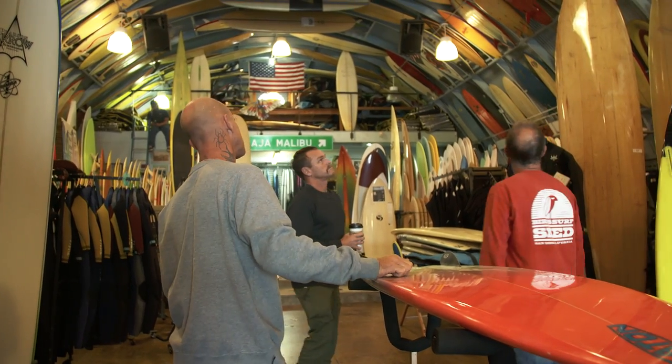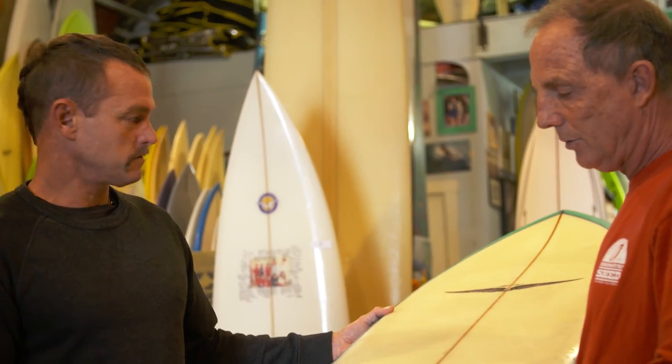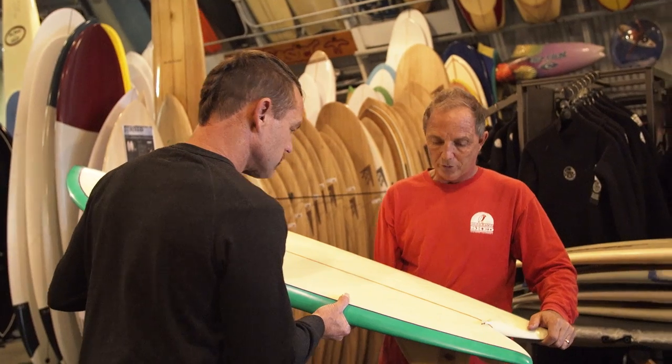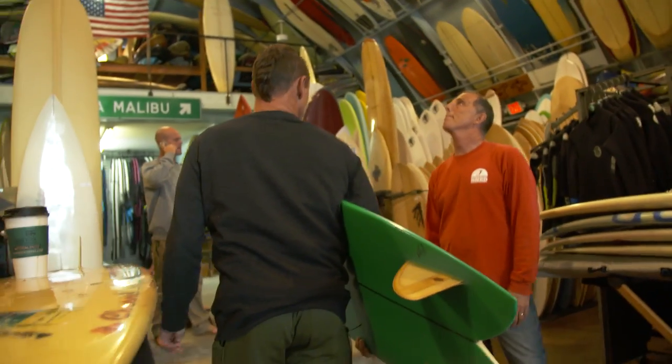What are you guys thinking about riding? I'm gonna ride either a skip fry or a bonzer. You pick - if you're gonna ride the bonzer, I'll ride the skip. I'm kind of grooving on this one, this is a nice board. How big is this? Wow, that one looks like it hasn't been ridden in a while.